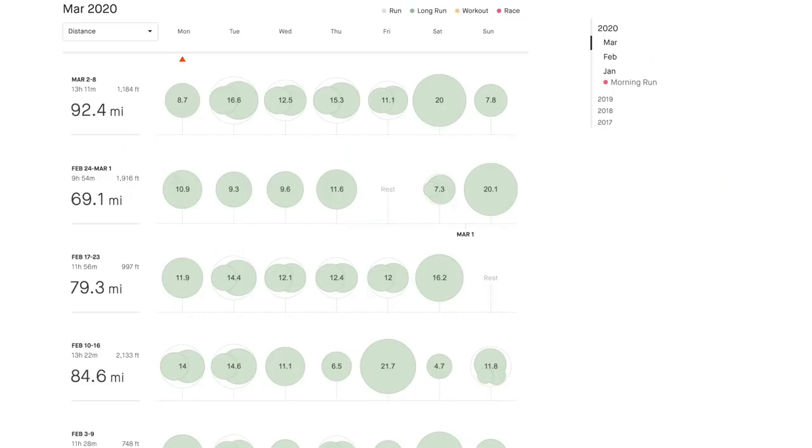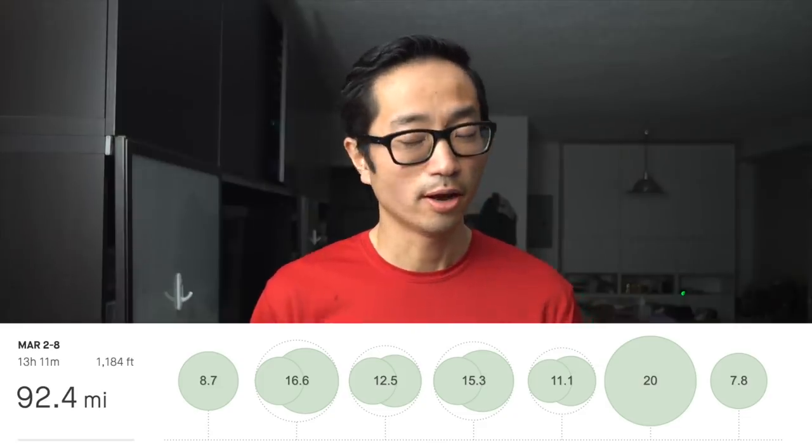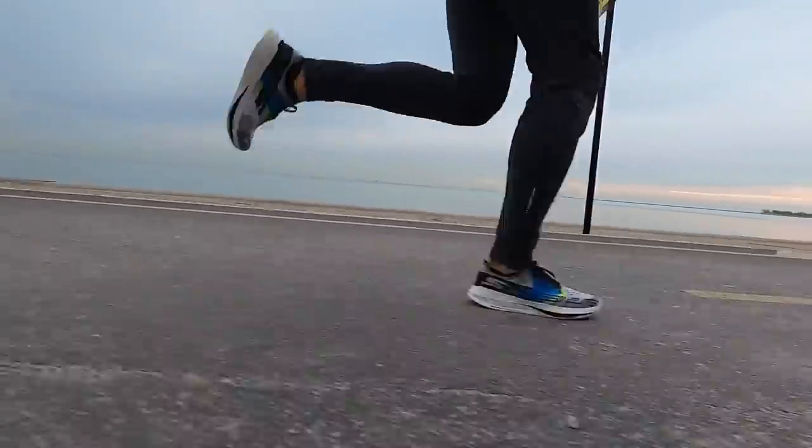Especially considering the fact that it's been a really high mileage week for me, topping out today at over 90 miles for the week — and a week where I've had a lot of tempo miles. So feeling good that the paces are still pretty good for that heart rate, feeling strong as I get ready for Boston.